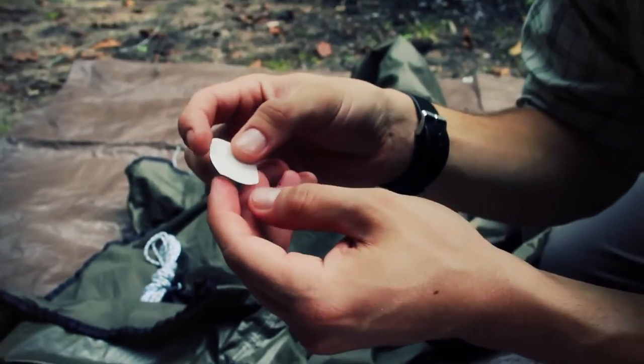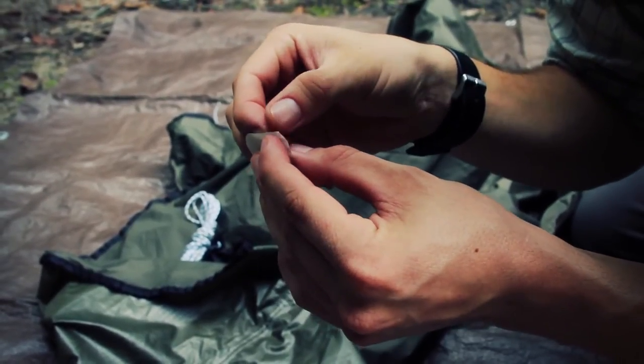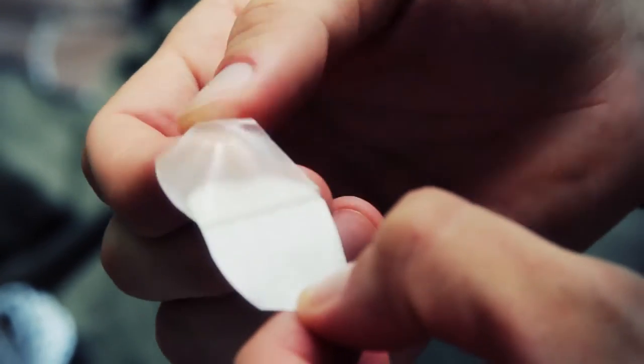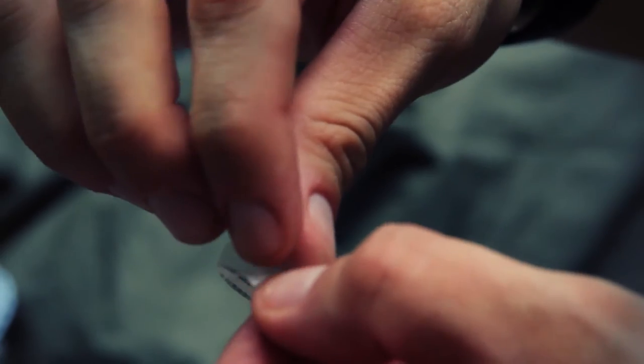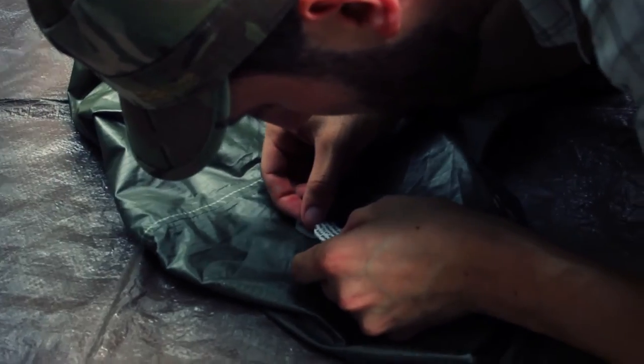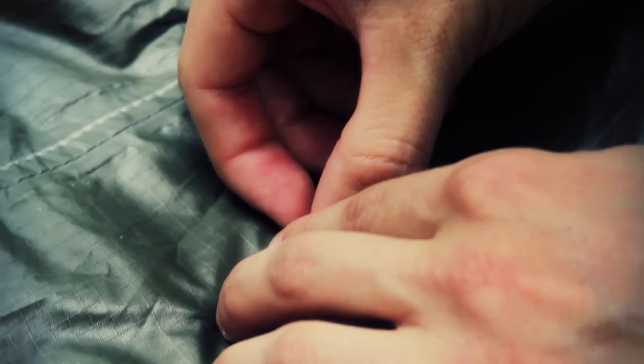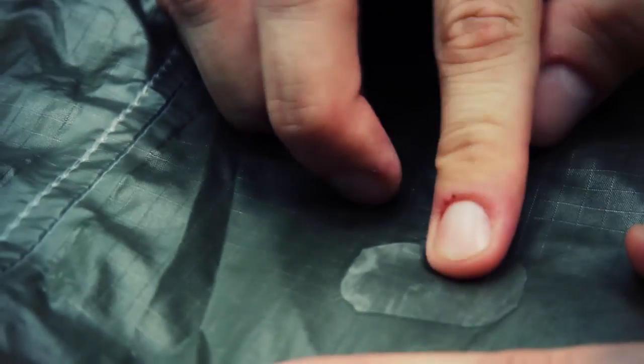Peeling back one of the corners to start. There we go — get about this much off of it, take it down to the hole, and turn it into position. It is so humid out here. Light, firm, and even pressure as I go down the first time — then applying even pressure all over, coming straight down from the top.